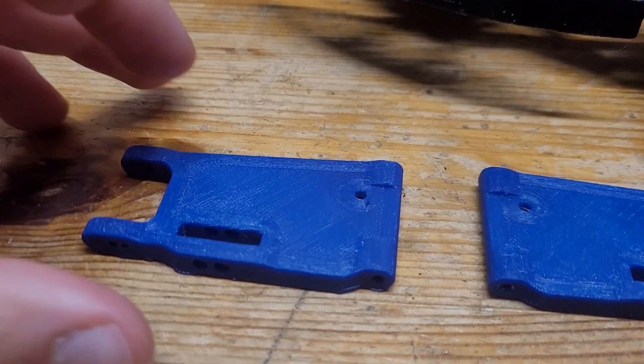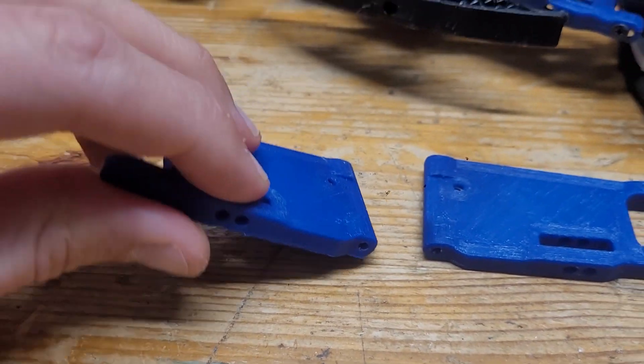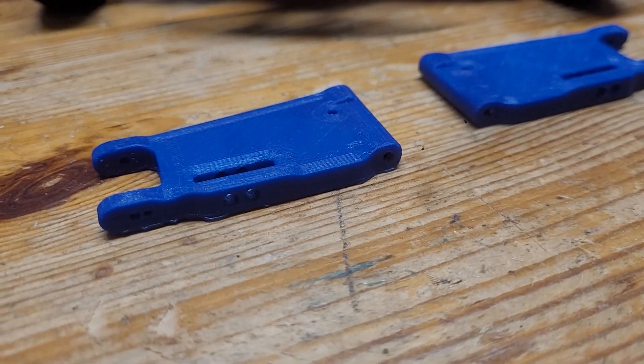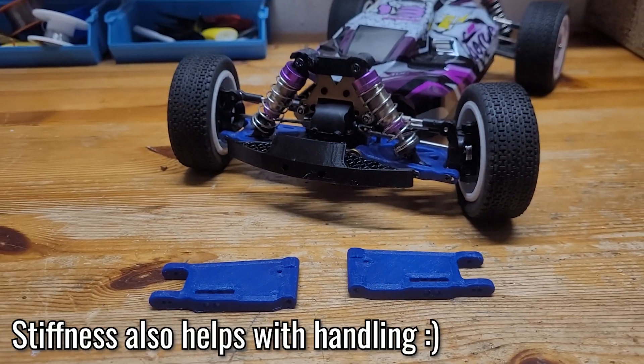The material used is still the exact same, so they are still pretty flexible, but due to the structure they are a little bit stiffer now and hopefully even more durable.